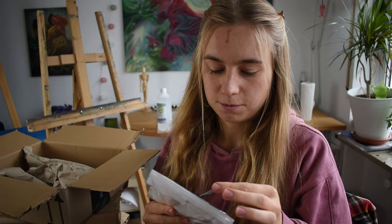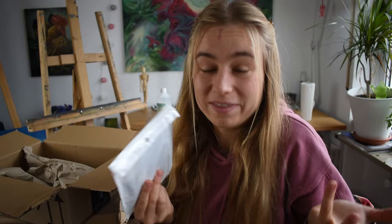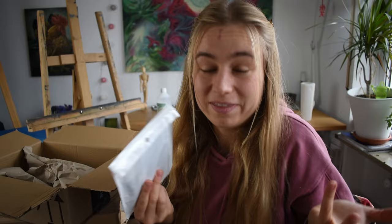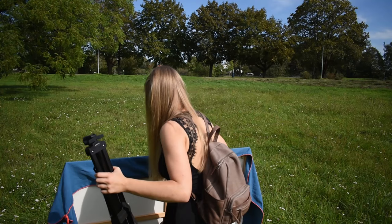Look how thin these brushes are! Especially with the small ones, I haven't noticed any difference compared to the expensive ones from the art shop, so I'm just going for the cheap Amazon brushes — I think they work just as well. And I also got a large portfolio case — I got it to store my drawings, and also as protection if I need to carry a painting.